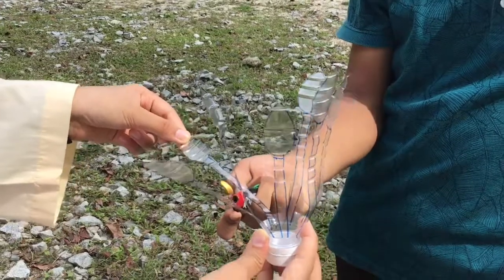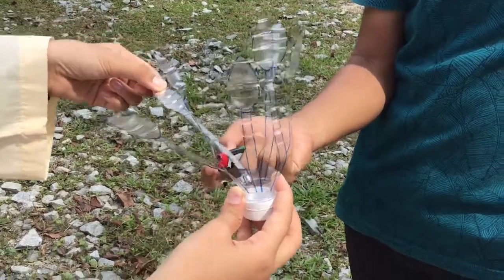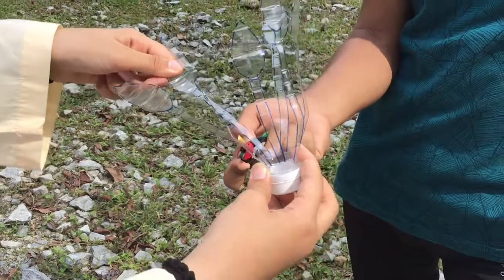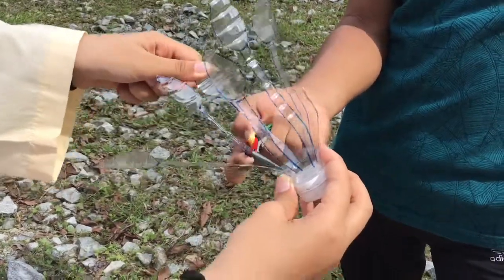Move the plastic bottle on the fire a few times like this until it is hardened. But watch out! Don't put the bottle on the fire for too long or else you would lose it.